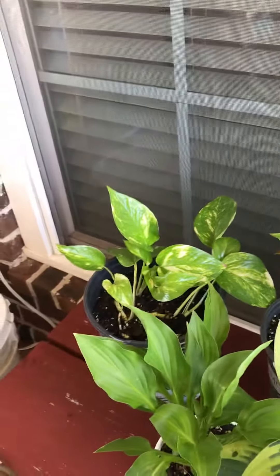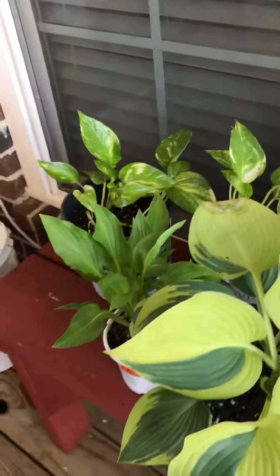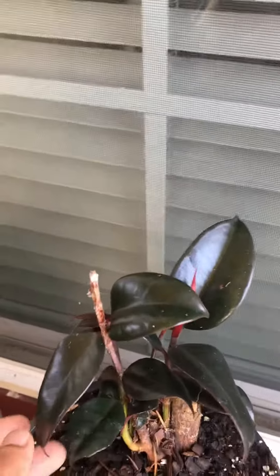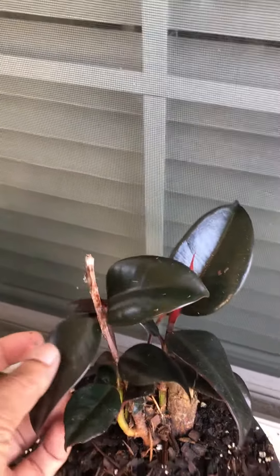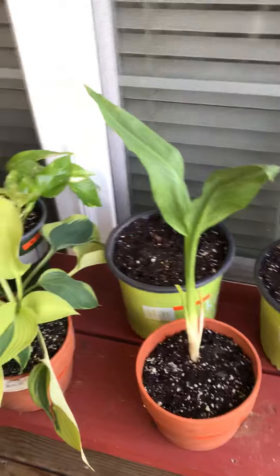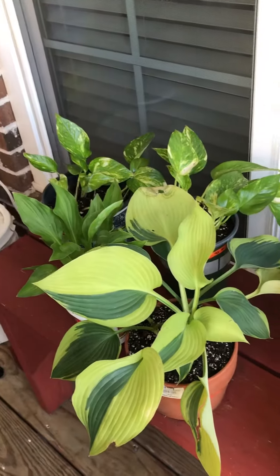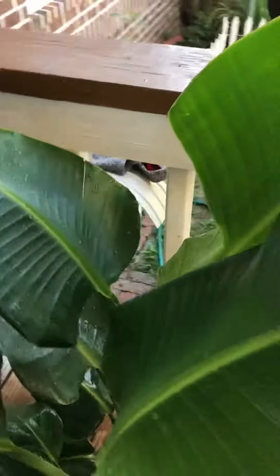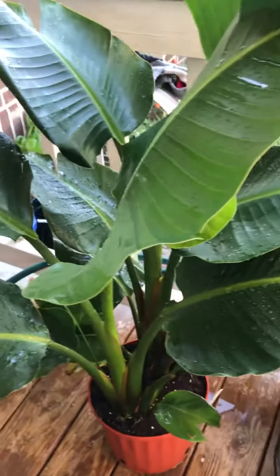Pothos — and these lilies, beautiful lilies, look at the color! I have the little baby rubber plant. Let's see after three or six months if they will bloom or if they will grow up. Looks good — see you next time!